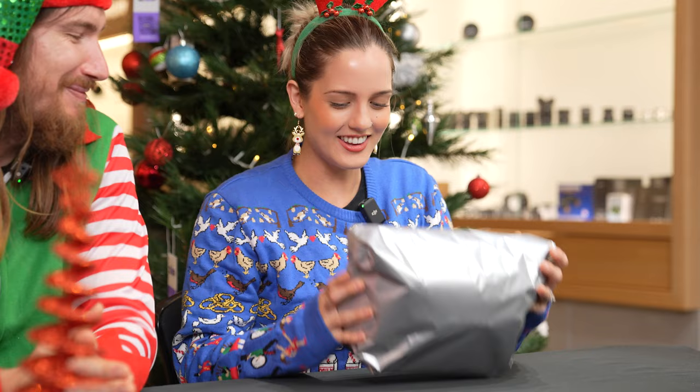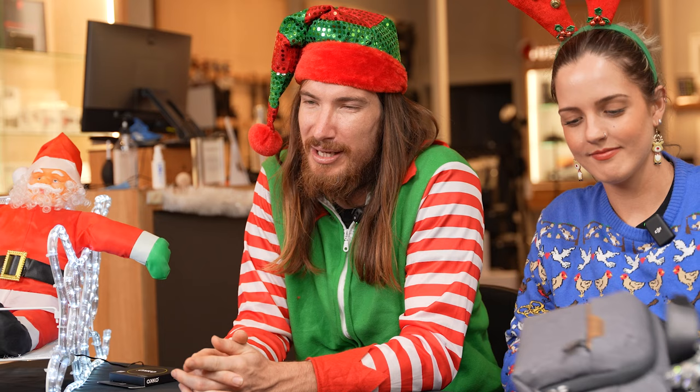What a very thoughtful gift. I've got something for you as well. There you are — Merry Christmas. Thank you. So what is this? This is a Peak Design sling in the three litre.